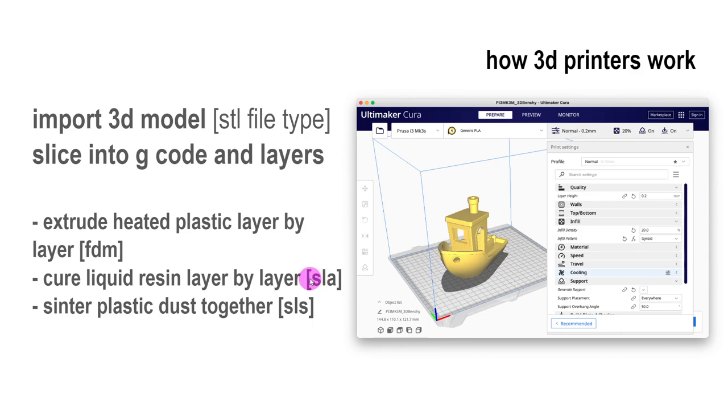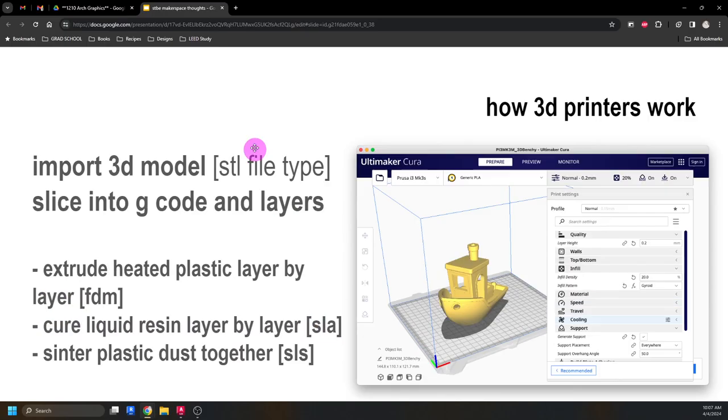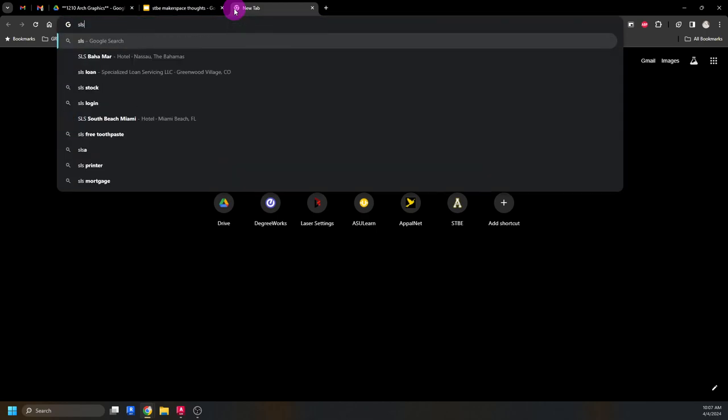You can even print in a ceramic slurry, so if you wanted to make parts for a rocket ship, you could 3D print them out. The oldest form of 3D printing is called SLS, or selective laser sintering. You have a big container of sand, a laser comes in and sinters and fuses those particles together, and then you dig it out like an archaeologist.